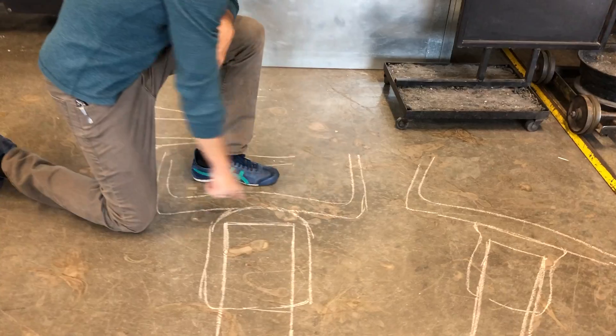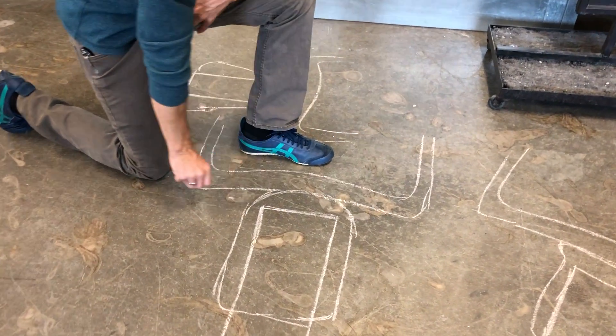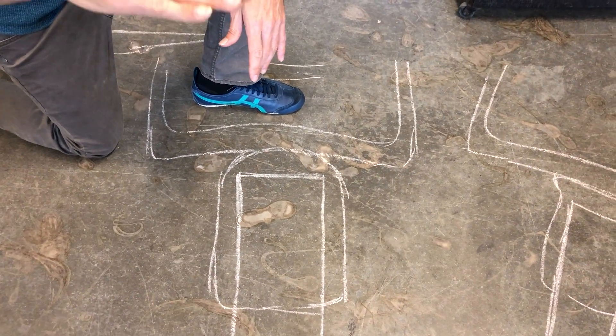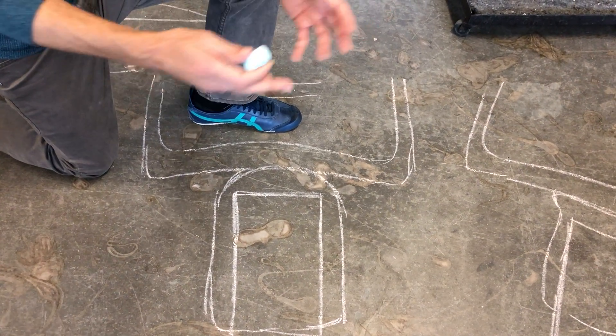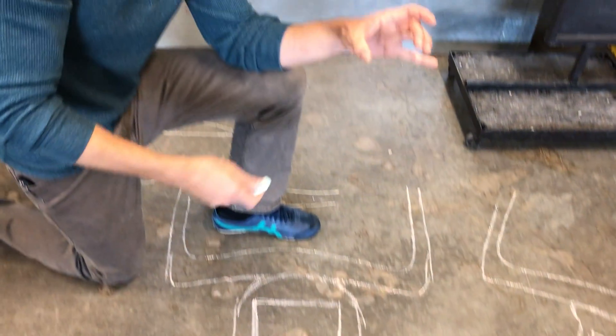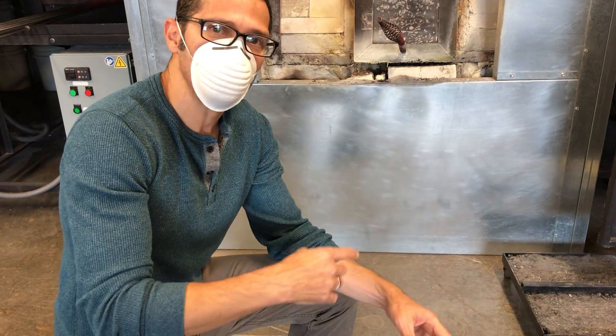Here's the bottom of the cup. First thing to notice is the bottom of the cup has a little kick in it. Flat bottom cups aren't flat on the bottom. If you look at any store-bought cup or any well-made cup there's a rim, because that rim is much more likely to sit flat. Also that little indentation gives the puntee a little place to go.